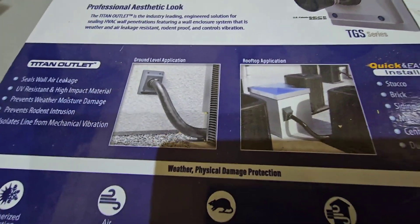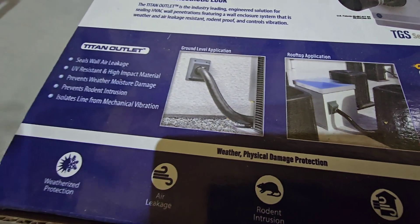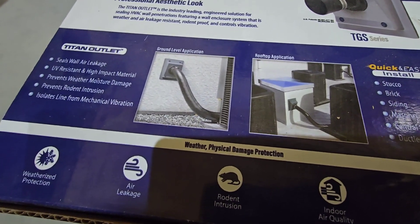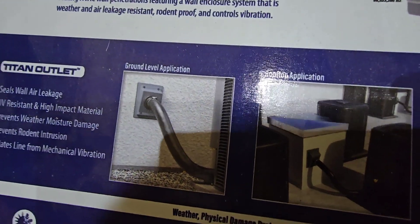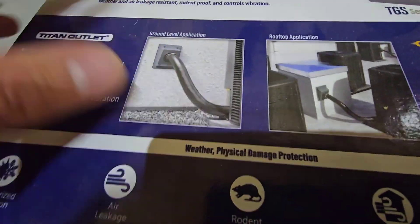It also just gives it a nice clean look for an install, instead of what you may have seen — bare line sets with insulation flaking off. After a bunch of years that material just starts breaking down, so this will keep everything protected and sealed up, watertight, and even keep critters from getting in there.